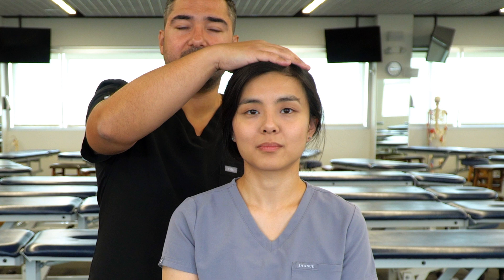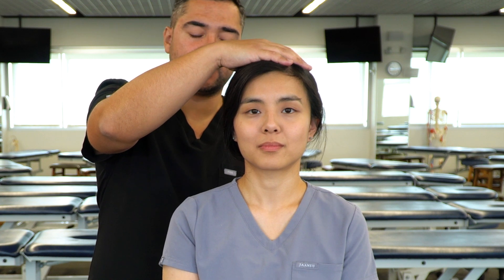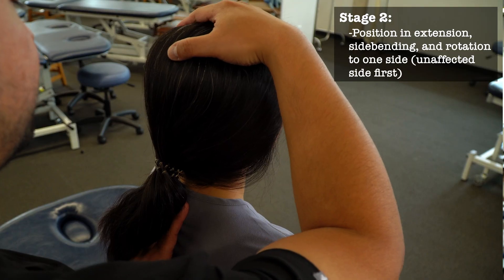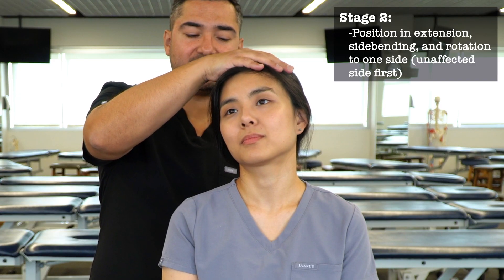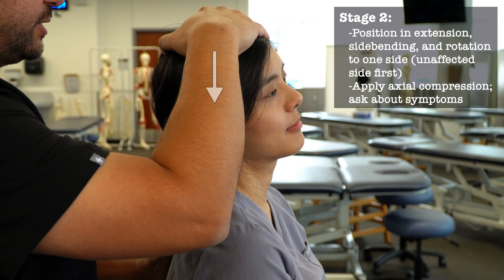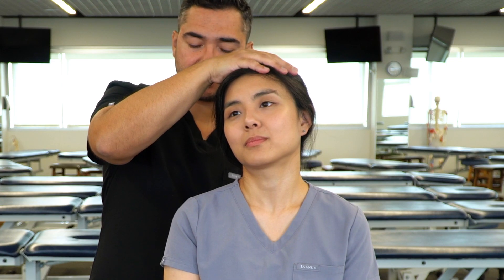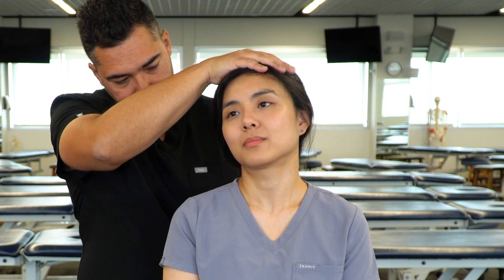If symptoms are not replicated in the neutral position, we can further exaggerate cervical nerve compression by adding extension, side bending, and rotation, then adding our longitudinal compression down to the cervicothoracic junction, and then asking our patient if there are any symptoms. Do you feel any pain? No.